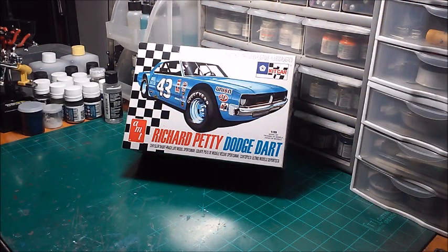Welcome back to the final update and reveal of the Richard Petty Dodge Dart Late Model Sportsman. We are through with it, finished it. I must apologize for not doing any more updates than I did, other than the one where I painted the body with the craft acrylics.